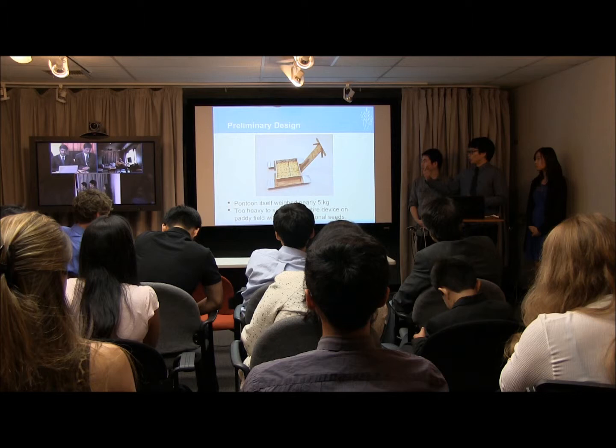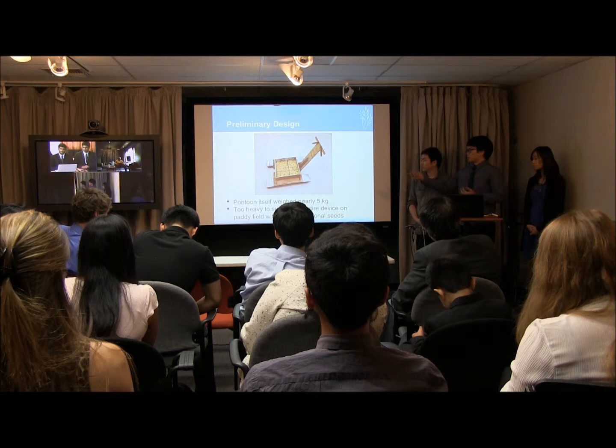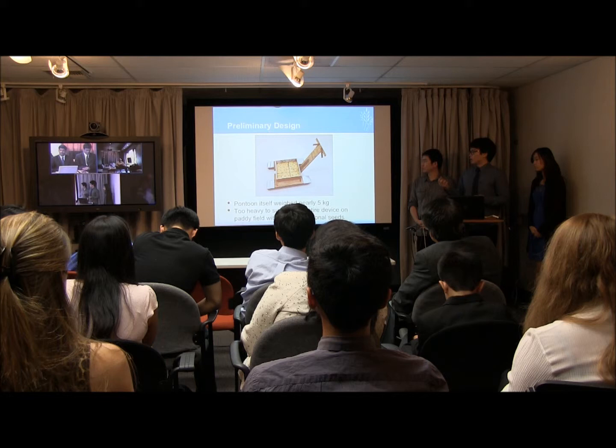We would have a slider with the same hole arrangement as the top tray. When the handle was pulled, the holes would become aligned and the seeds would fall through.